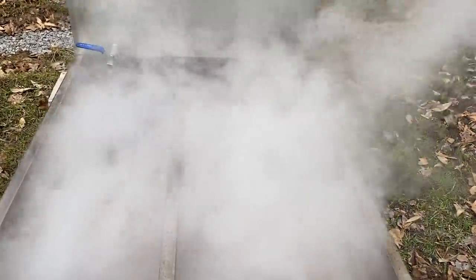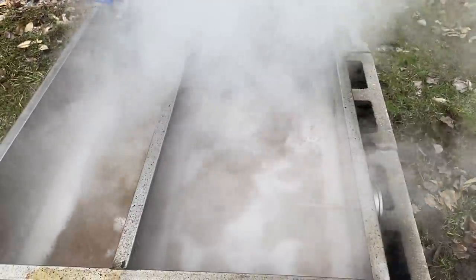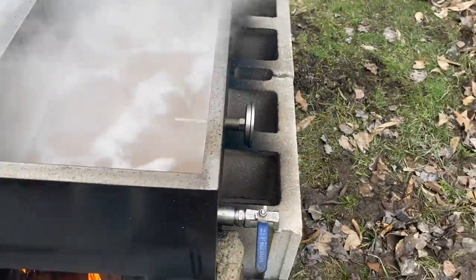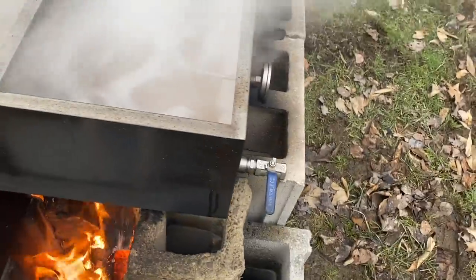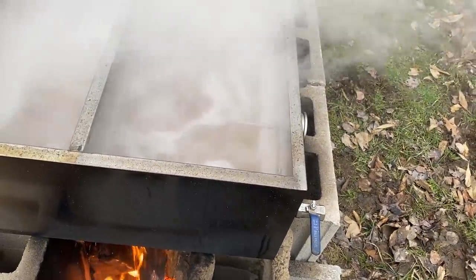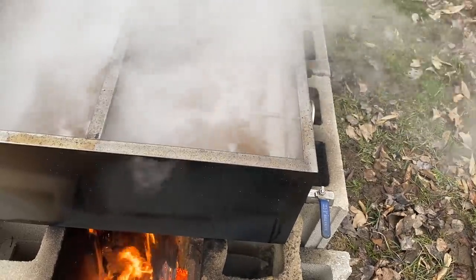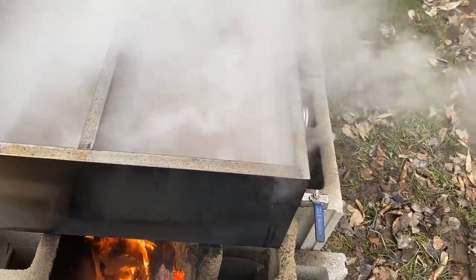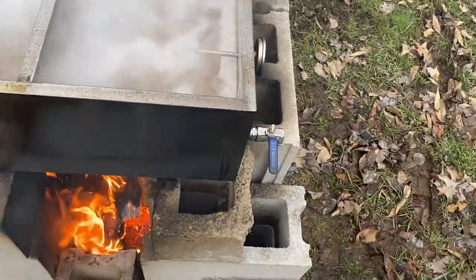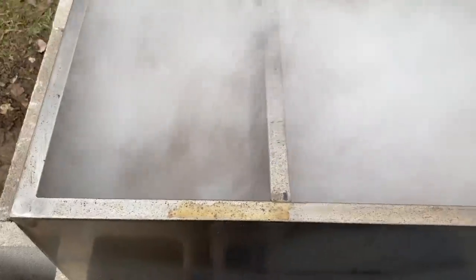We're getting pretty close. There's probably an inch left, maybe a little more. It's always tough to tell through the steam. I think I'm going to actually empty this — pour this into a pot, which is really nice that I have this valve here. Last year and the year before, I was having to pour these very, very hot pans and that's dangerous. Luck could go wrong. I like this a lot. I'm excited to use that, and it's boiling real good.